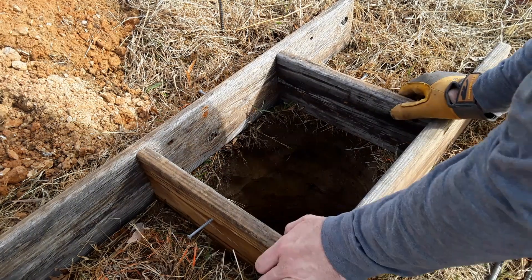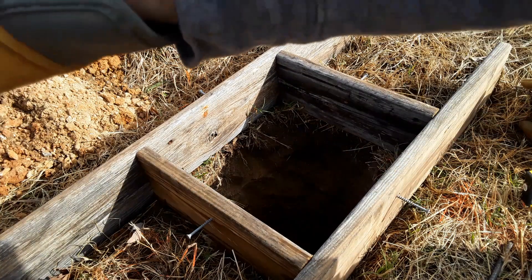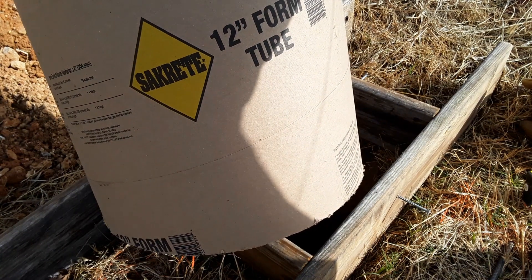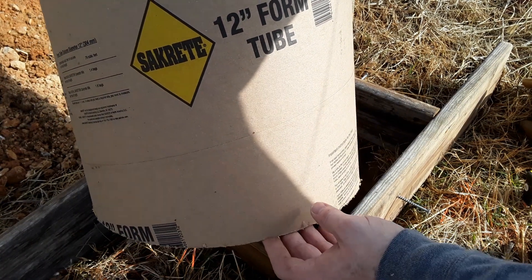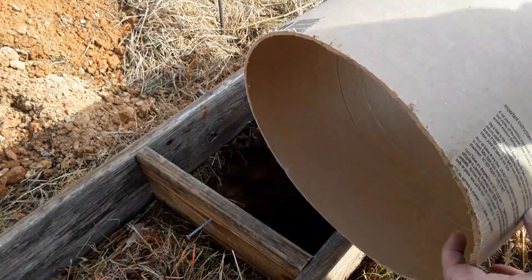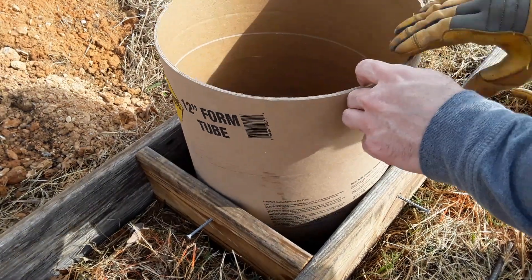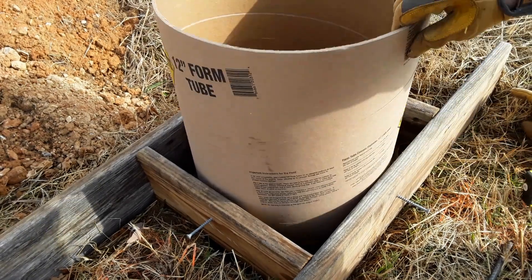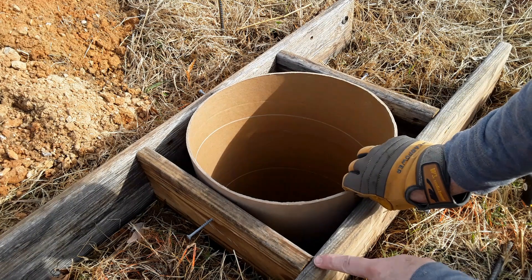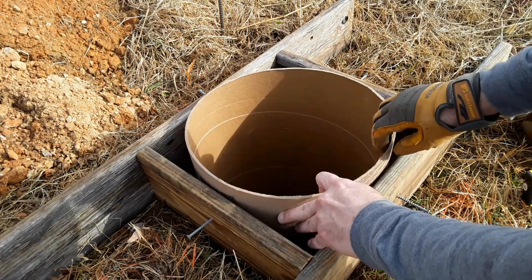So we have our hole dug. Our hole is about two feet deep, give or take. The sonotube — the concrete tube — these are four feet long but I've cut them in half so they're two feet. The cut edge I'm putting down in the hole and this is the good edge. Sliding them down in my forms, and I want it about six inches — I know these boards are five and a half inches, so somewhere close to six is fine.